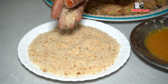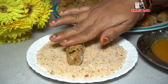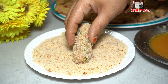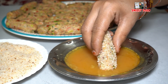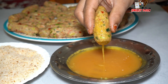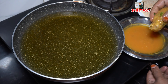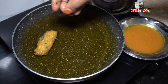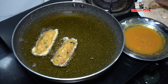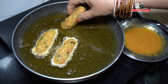Roll the filled pieces and coat with bread crumbs in a plate. For frying, set the gas flame to medium to low. We have already boiled the chicken and potatoes so we don't need to cook them through — just fry until golden color appears. You can use shallow fry on medium heat.